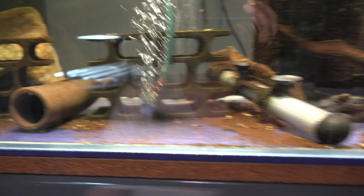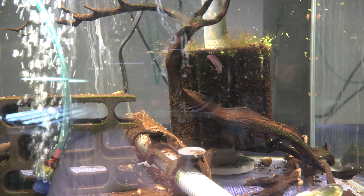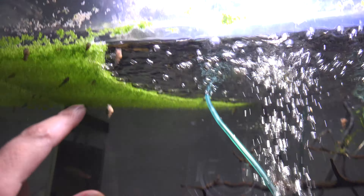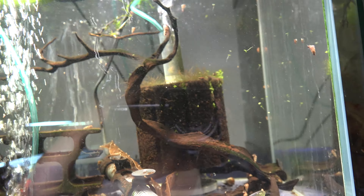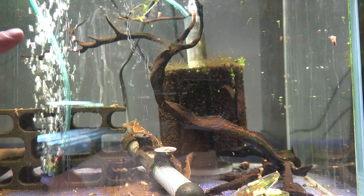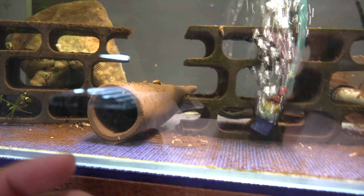I caught three of them. This is the tank — we have one up there, and another cave I'll explain in a bit. I'm going to put them in this other tank because the last time I put a batch in this one, the majority of them died a couple days later. I'm not sure if there's something wrong with this tank specifically.